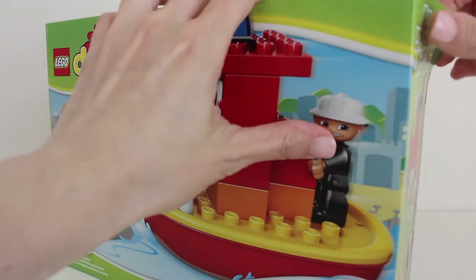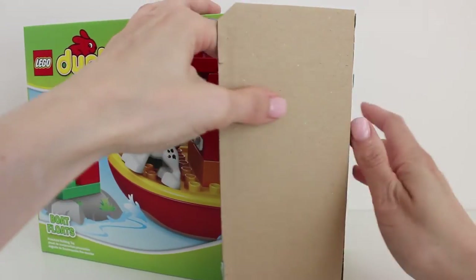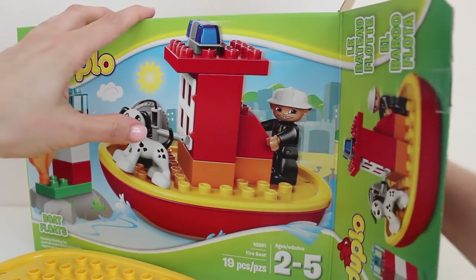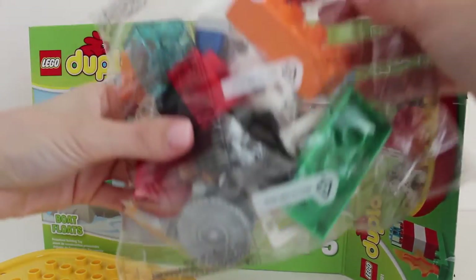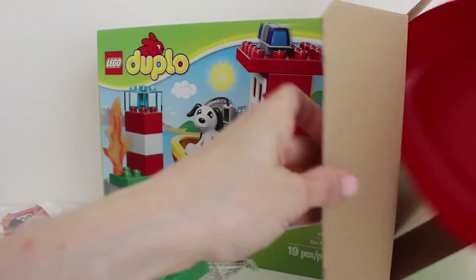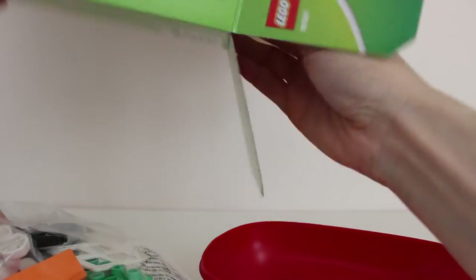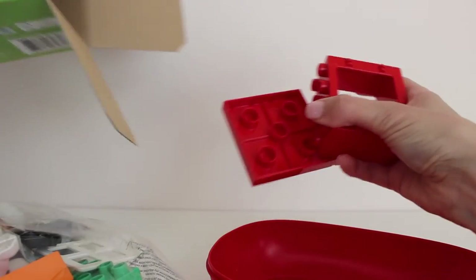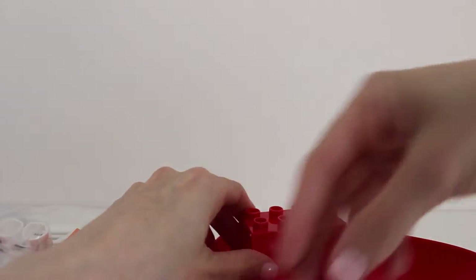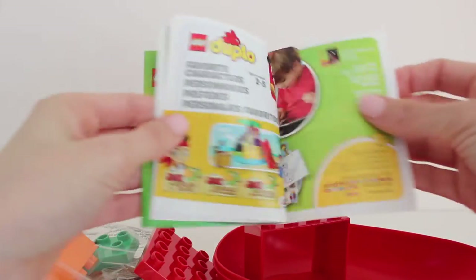Let's open this box up. Here's a part of the boat. We've got a whole bag full of different Lego pieces, and another part of the boat. Inside we've got a couple more Lego pieces, and a Lego Duplo flyer with some of the different sets that you can buy.